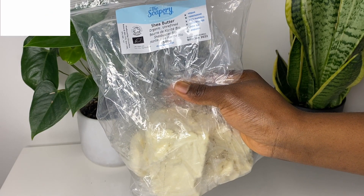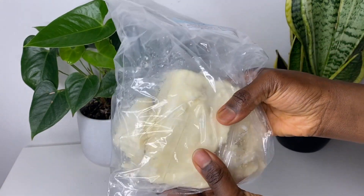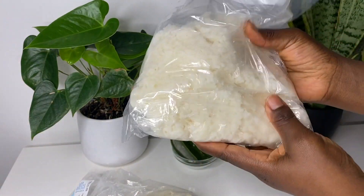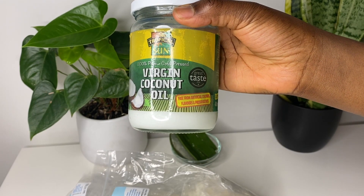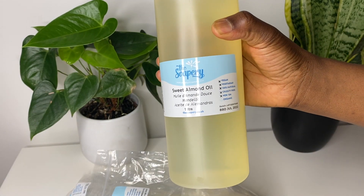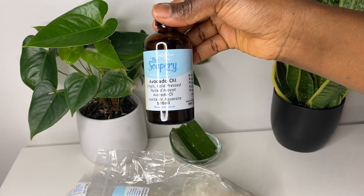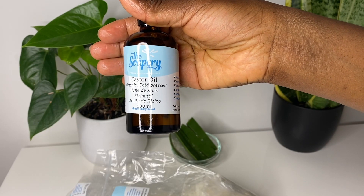I'll talk you through some of the ingredients as we go. Here's my shea butter — I love shea butter, it's so moisturizing and it's really good for the hair. Mango butter is very rich in vitamin A and vitamin E, which are some essential nutrients for hair growth. Then we have some virgin coconut oil, some sweet almond oil, some jojoba oil, some avocado oil, and some castor oil.